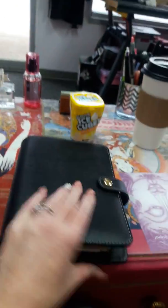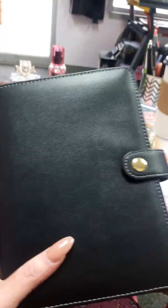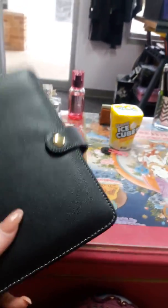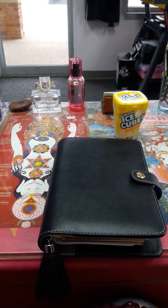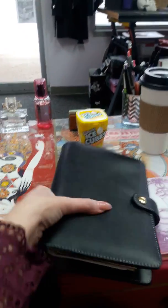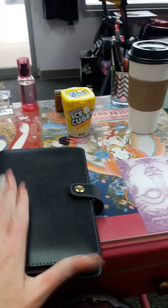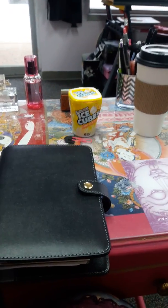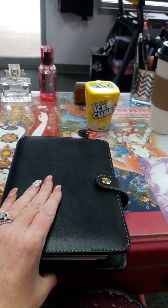Anyway, I wanted to show off my new agenda. I know it's probably plain compared to some of the ones I was looking at — there was a holographic one but I knew it would get scratched up quickly, and a white pearly one I knew would get destroyed. So I went with plain black with gold hardware. It was just the Recollections brand, the cheapest one at Michael's, but it works for what I need. I'm happy with it, and I'll talk to you guys later. Bye!